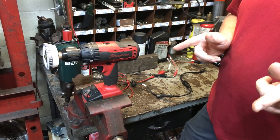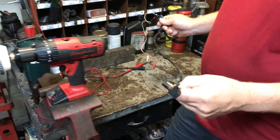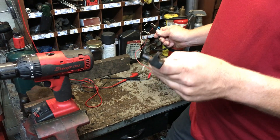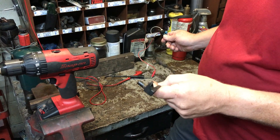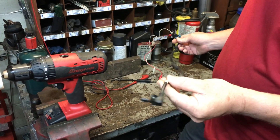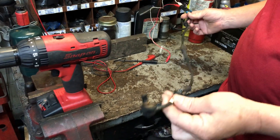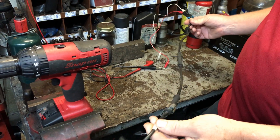Hey everybody! Today I'm going to show you how to check an ABS wheel speed sensor. I know you're supposed to check them using Ohms, but me and Ohms Law do not get along at all. So I'm going to show you how to check a wheel speed sensor. This wheel speed sensor came off a Chevrolet truck — we do a lot of Chevrolet hubs that come with new sensors, so this is a known good ABS sensor for the front.